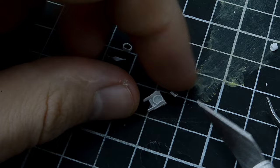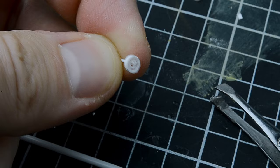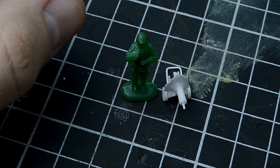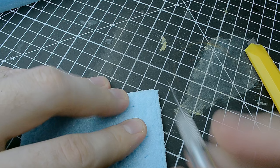Once all the machine gun parts were prepared, I started gluing them together. Then I proceeded to create wheels from a large plastic tube. The process didn't take much time and the result turned out quite decent for a small detail on a large diorama. After assembling the entire machine gun, I was satisfied with the outcome. It's not precisely 1/72 scale — a bit larger perhaps — but I think it's acceptable.